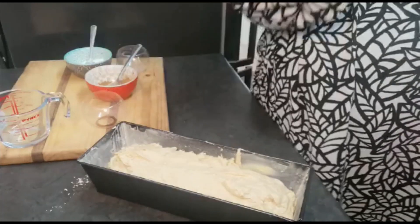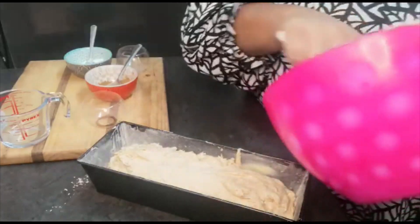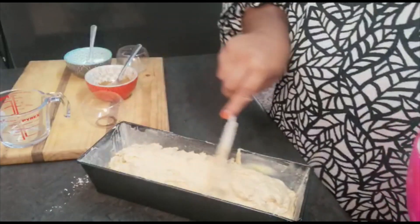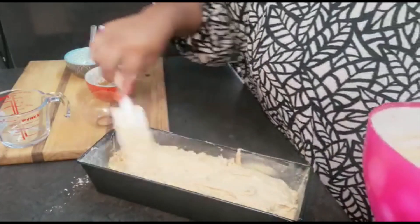I'm going to put in maybe a knife — or what do you call it, that skewer stick — to test it. And that is what you do after 40 minutes when you check.